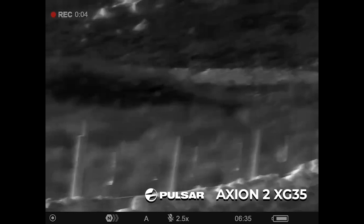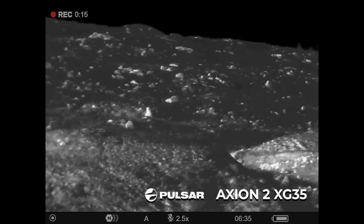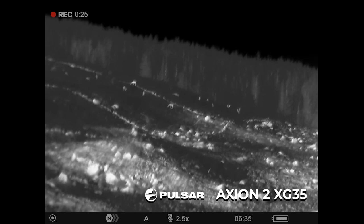Just for fun, we've also thrown in the XG35 to show the comparison. This one has a 640 by 480 sensor resolution, and you'll notice a big difference — being a higher resolution, you can see a lot greater detail. Looking around again at the deer at 200 yards, and you can see them right back out on the hill at 300-odd yards.